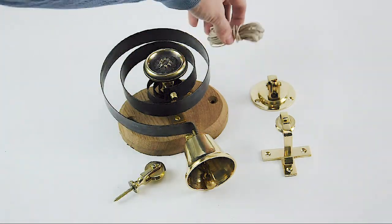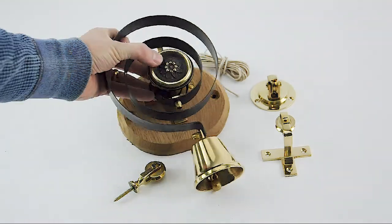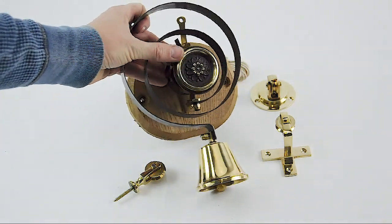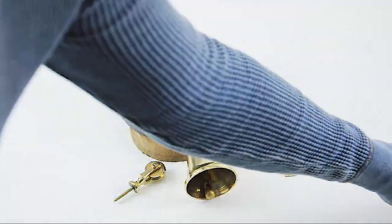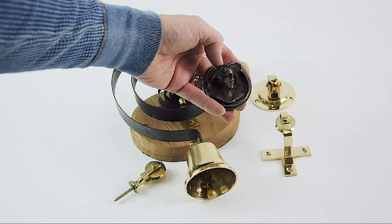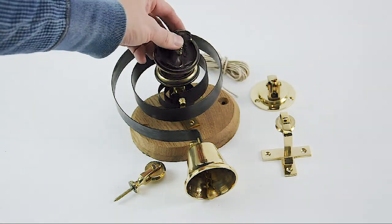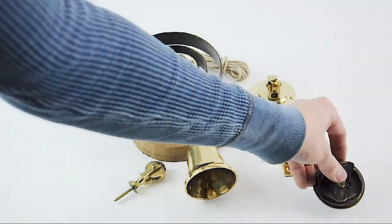The cord is included as well — you get a length of that to go with it. One other thing with the bell itself is you get this disc on the front — this is our flower disc. But you can change it for what we call a lady disc, which shows a Grecian lady on the front, and that can be swapped onto your bell in place of the flower disc as an option.